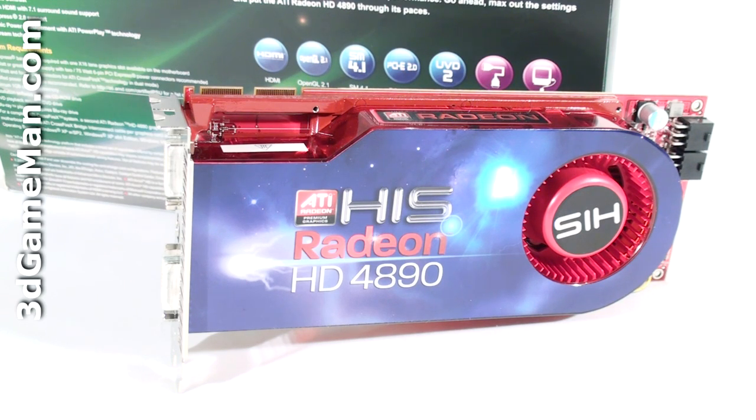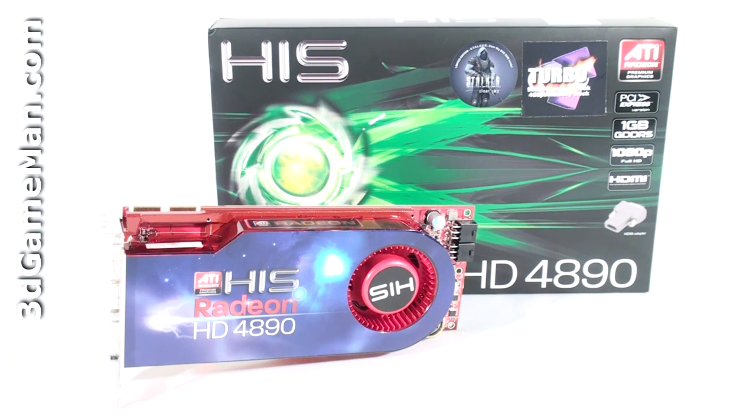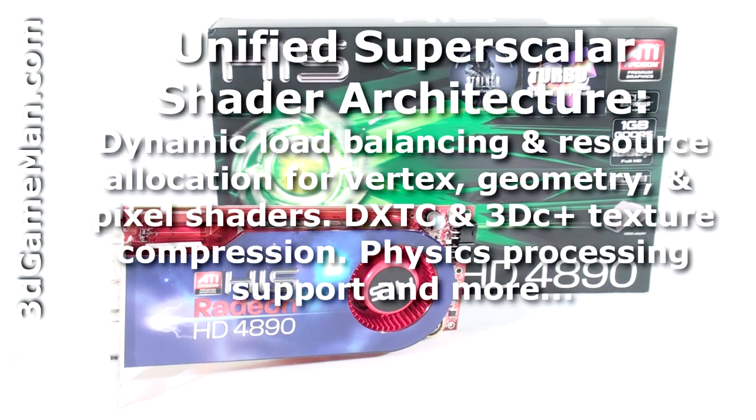The fill rate is 14.4 gigapixels per second, the texture fill rate is 36 gigatexels per second, and the memory bandwidth is 124.8 gigabytes per second. This video card has too many technologies to mention in detail, but the main ones include custom filter anti-aliasing, unified super-scalar shader architecture, and tessellation.